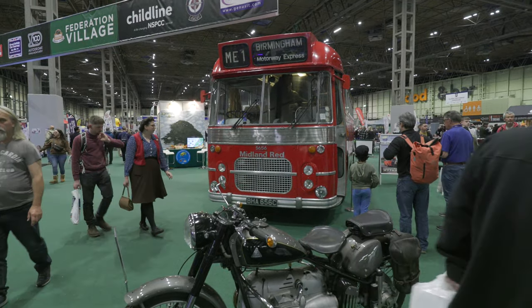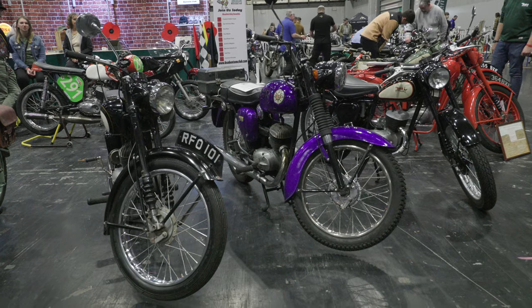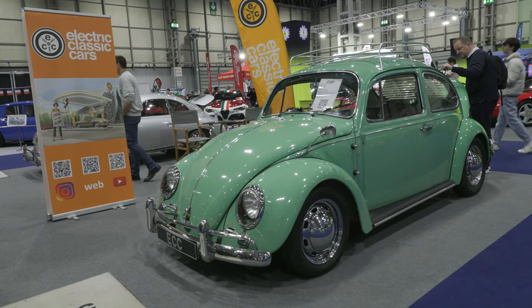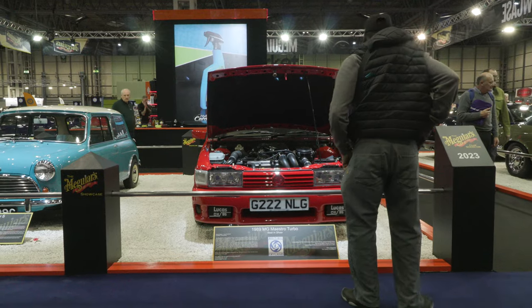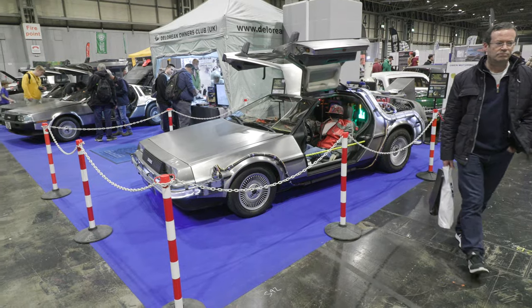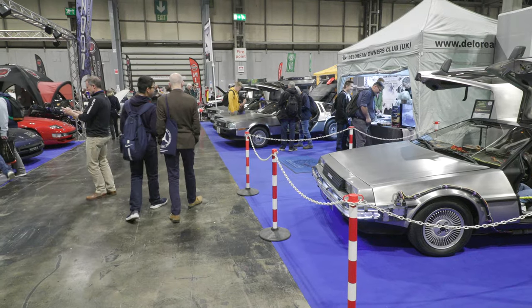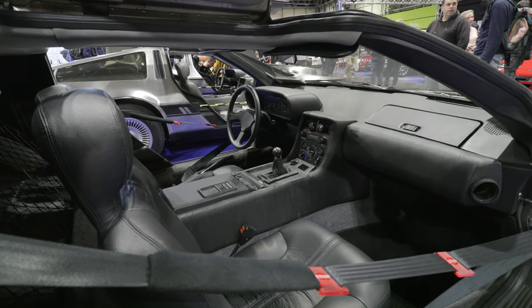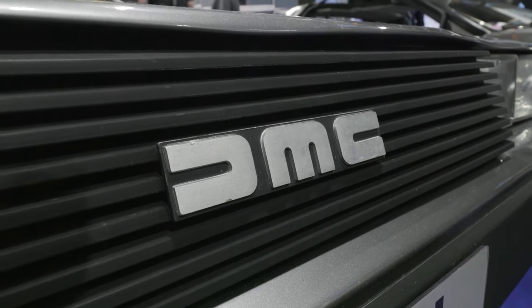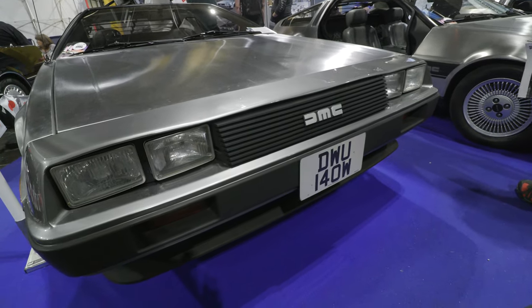Looking around the other halls at the NEC is a real treat for any vehicle enthusiast. The quality of the paint jobs on some of the cars is astounding — they never looked that good when they were new. I stopped by to look at the DeLoreans, a car with a special link to the Sinclair C5, as Barry Wills, former managing director of Sinclair Vehicles, also worked for DeLorean. Two iconic 80s vehicles — both sadly failures in the market.